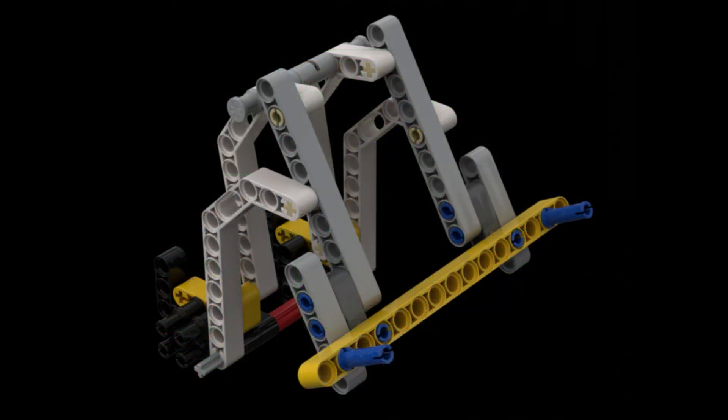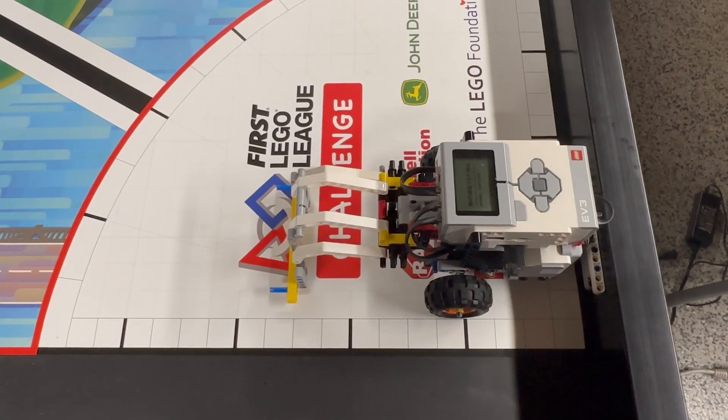To solve these missions, we have built a 4-bar linkage front motor attachment. The attachment has a horizontal bar with pins sticking out of the front for collecting, picking up, and carrying the Energy Units, as well as grabbing the Energy Unit tray from underneath the bin.